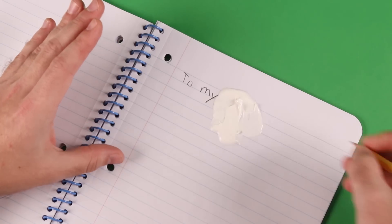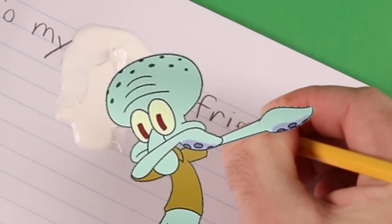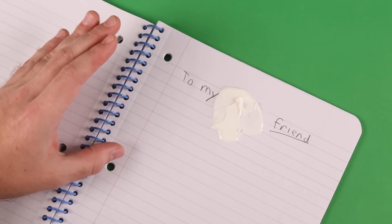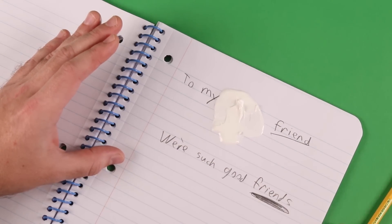Instead of using the eraser, because it's a pencil — pencils don't have erasers. You just take some Colgate toothpaste, dab it up there real good, and there's no way she'll ever know what that said. It's impossible to remove toothpaste. We're such good friends. Friend zone.